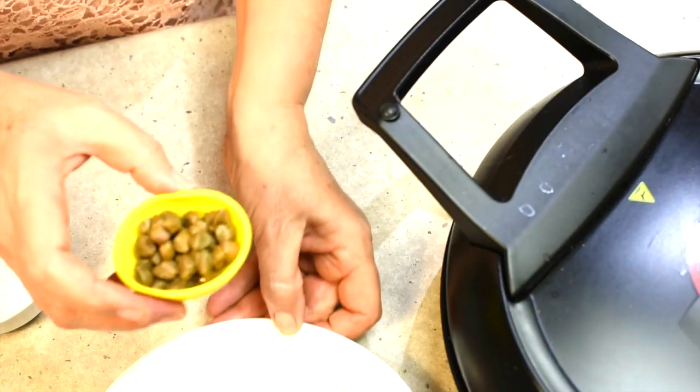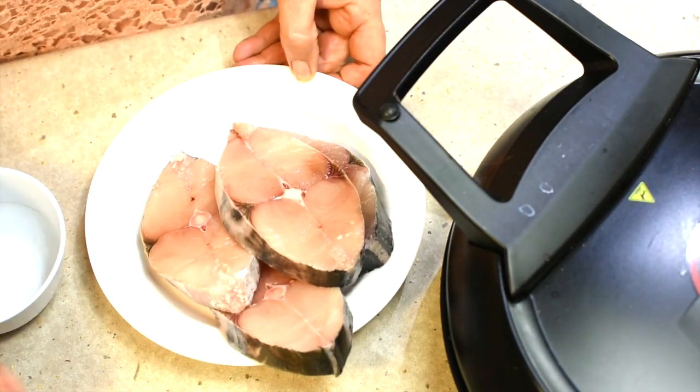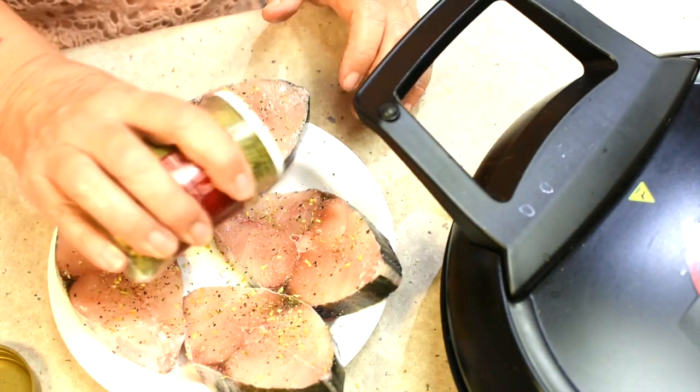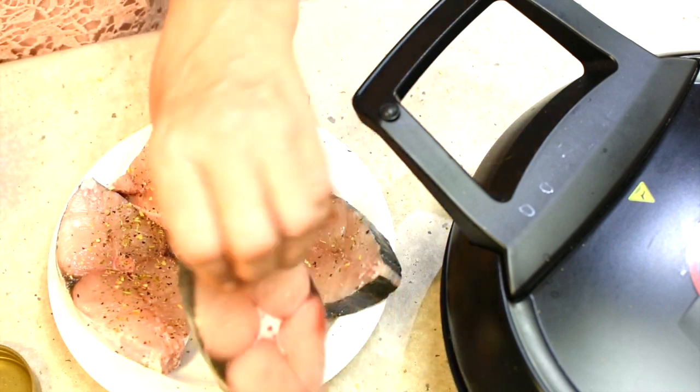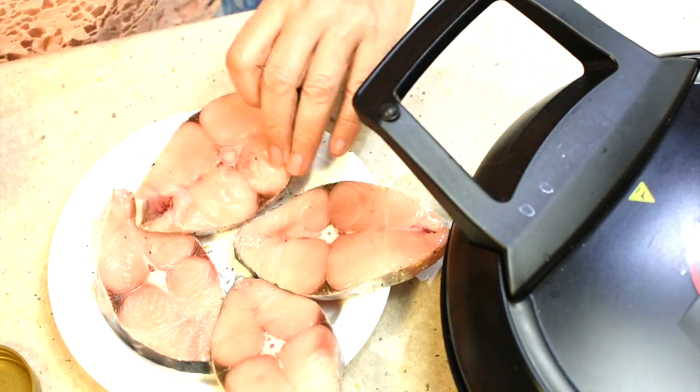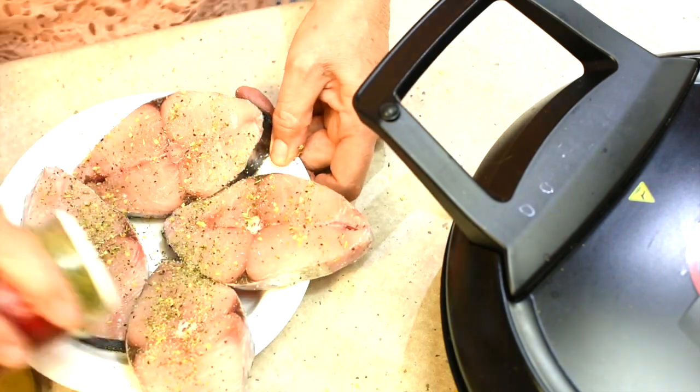We're using capers, kalamata olives, fresh tomatoes, and some Tuscan seasoning. Get your fish fillets, sprinkle a bit of Tuscan seasoning on both sides, and just let those flavors infuse for a little while while your potato is cooking.